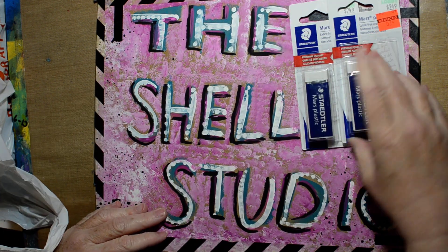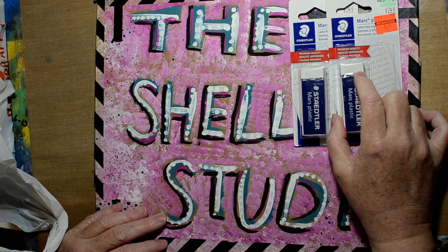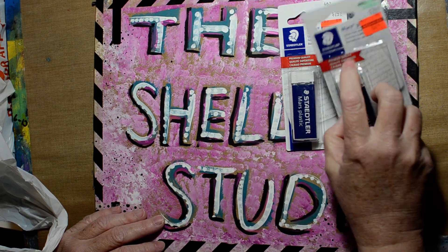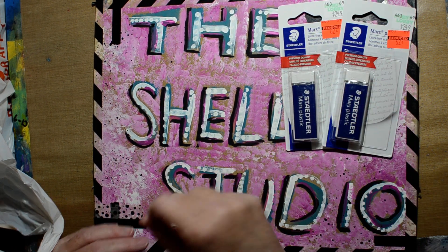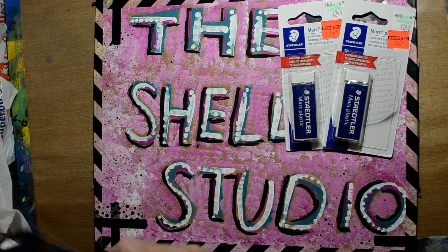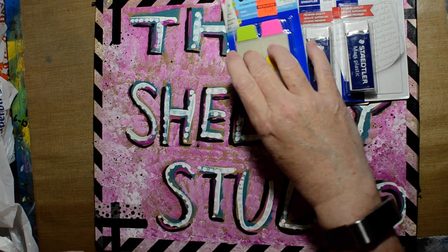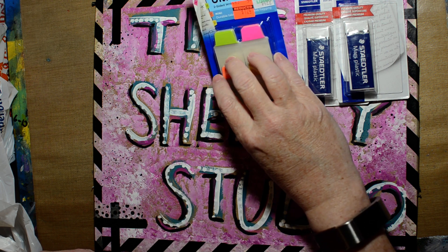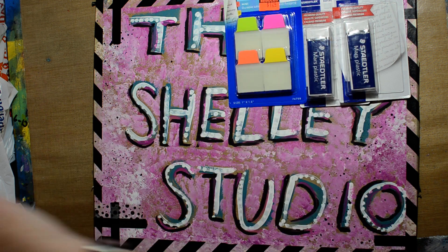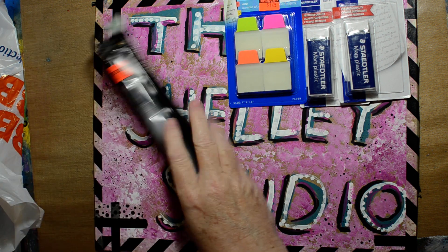They have Staedtler erasers — normally $6.62, I got them for $2.49. I like white erasers because if you're erasing off watercolor paper they're not as damaging. They also had tabs — 40 of them for $1.24. I'm doing a journal exchange so I thought I could stick some tabs in there. Oh, and water brushes!